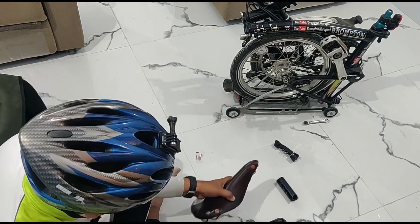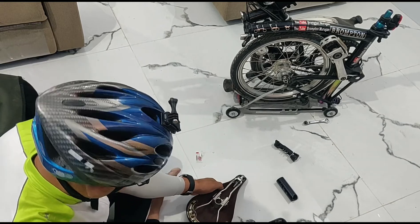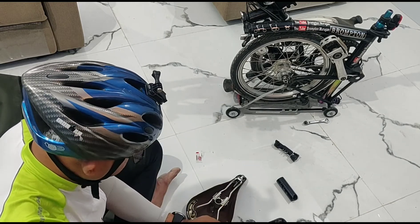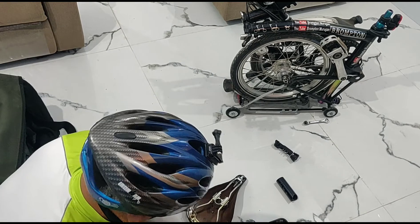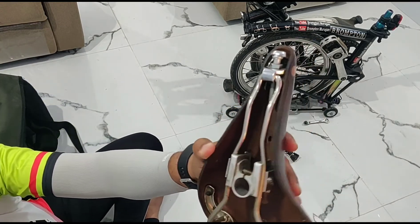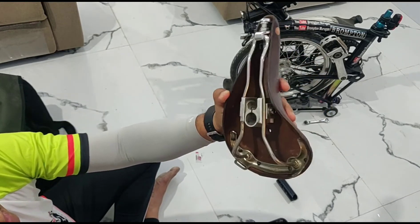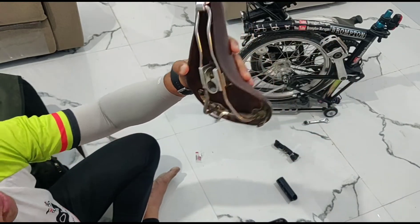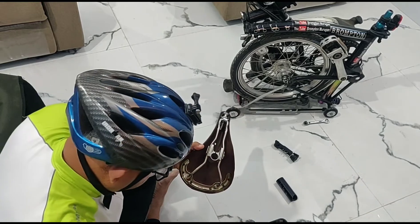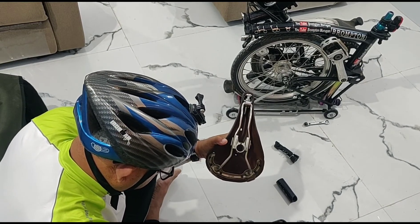Let me start polishing the saddle. I have to first do the bottom polishing — you can see the bottom leather. It is very important to polish that bottom portion. Let me take some Proofide polish.